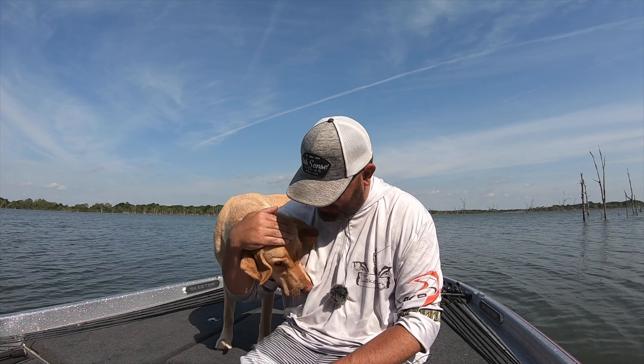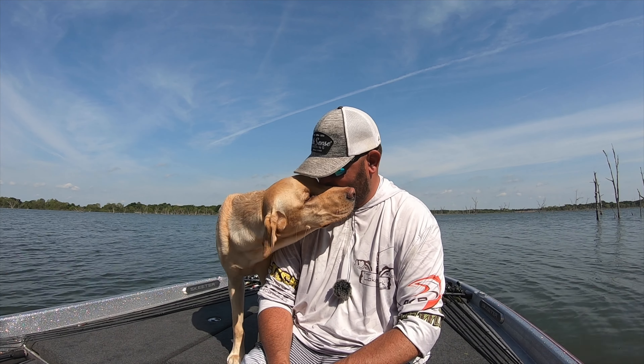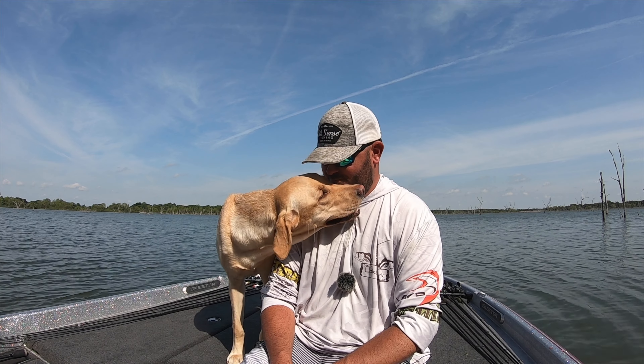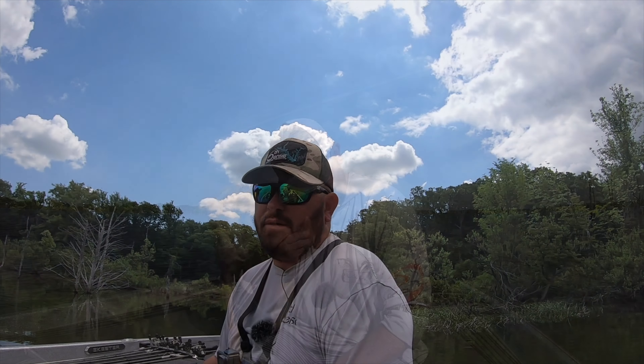In case you haven't noticed, we got Skeeter Bug the fishing pup tagging along for the whole journey. I was lucky enough to find an Airbnb that was okay with dogs, so I got to bring my best fishing buddy with me today. Do you have to be this close? You need to be that close to me? I love you too Skeeter. Skeeter likes fishing. We're going fishing guys!